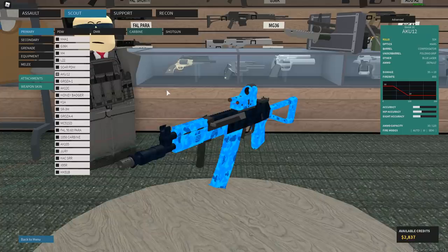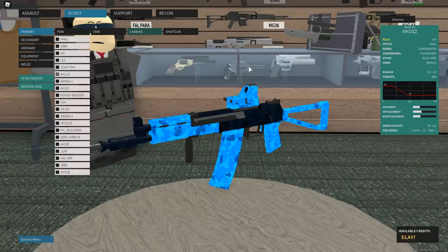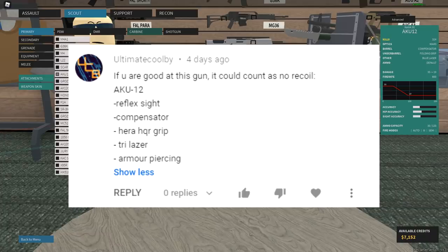Do you guys know what today is? It's Thursday, but it's also another no recoil setup video. You guys keep leaving hundreds and hundreds of these no recoil setups, and I have to sift through so many of them to find ones that are not just DCL or 223 Remington setups. I'm glad you guys are commenting and stuff, but I really don't want to do this because it's kind of cheating. But I have gotten a nice handful of ones that I think may work, but also may not, so we'll see.